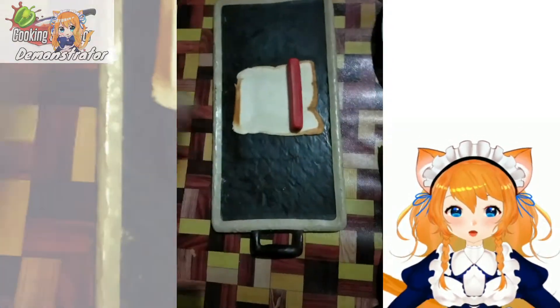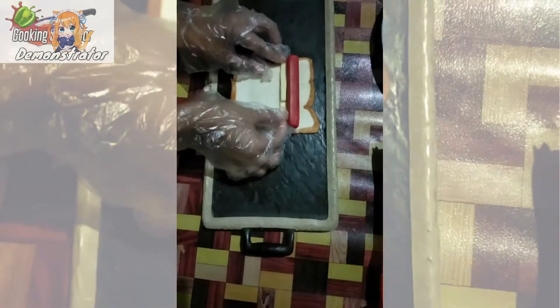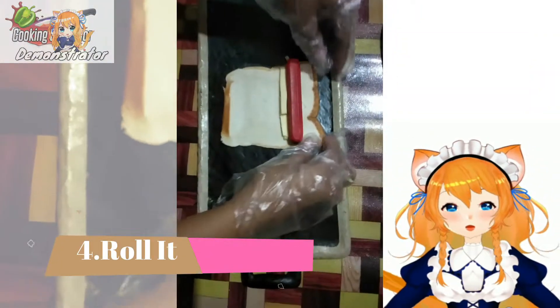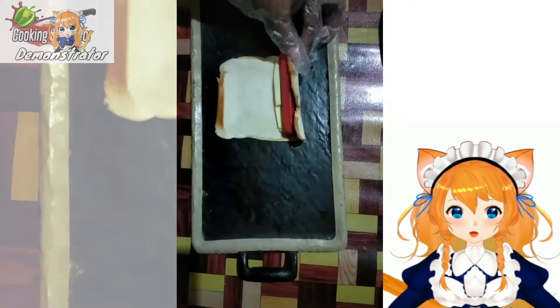Mix it properly so we will not have a problem when we are going to roll our bread. And we are going to roll it now. We need to roll this one properly and smoothly.